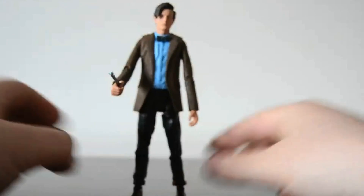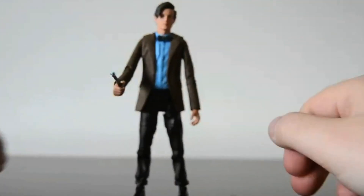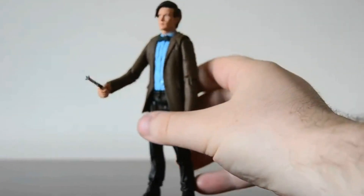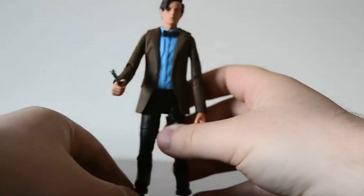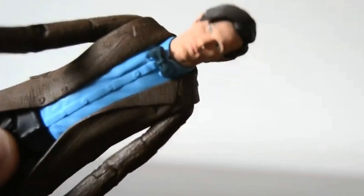I wanted the other figure — I prefer the other shirt and the red bow tie he wears — but I couldn't find that figure anywhere. But this is still fantastic. The likeness of Matt Smith is near perfect. I'll try to zoom in here so you can see.